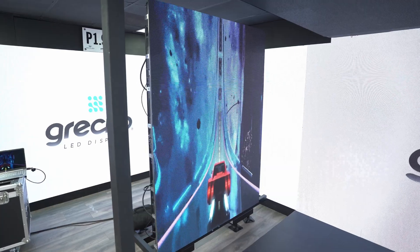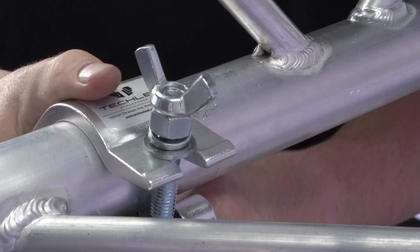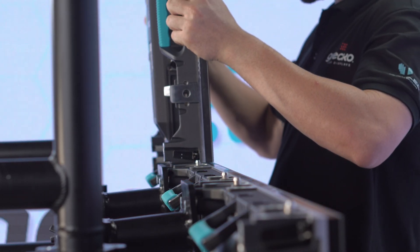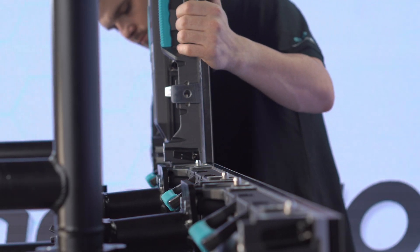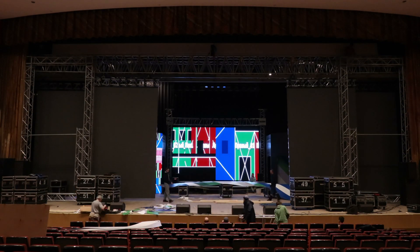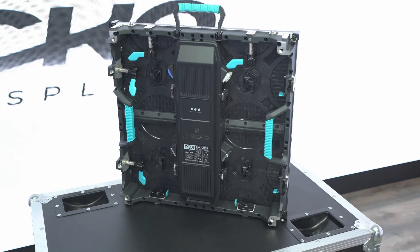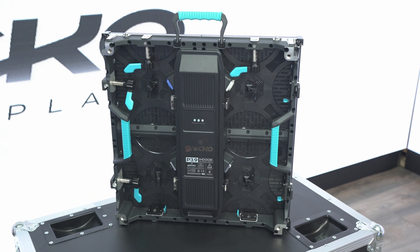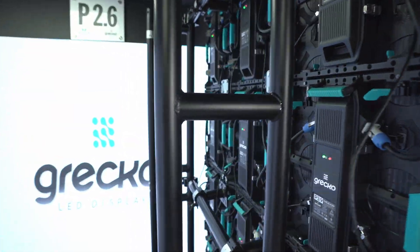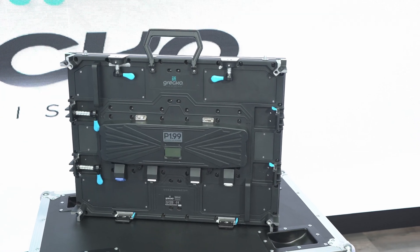Hello, welcome to the Greco family. In this series of initial setup videos, we will show you how to assemble, configure, and operate your LED display to provide a more immersive experience with your audience at your next show, church, or social event. This setup will be done using a P3.9, 500x500 millimeter panel in a 3 by 2 meter configuration. However, the following videos will be applicable to all models with their respective alterations.